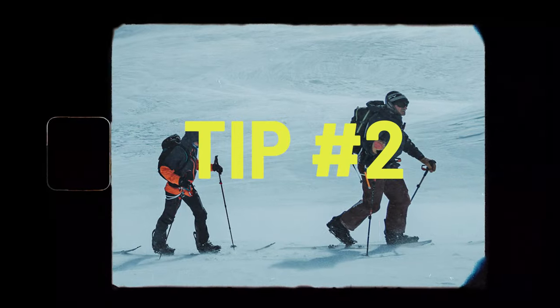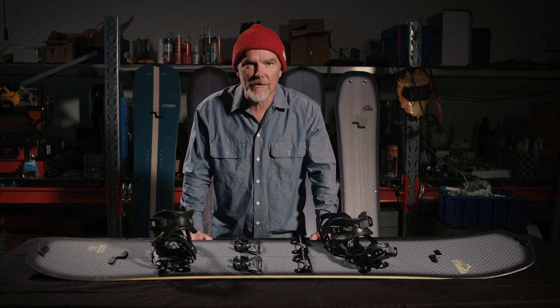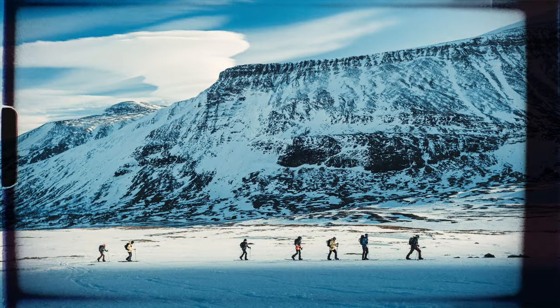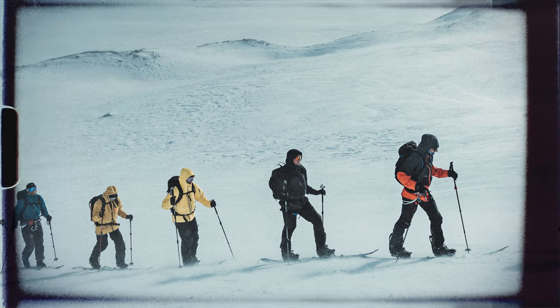Tip number two: wide is not the way to go when splitboarding. Traversing will be a lot tougher when touring. The correct width of a splitboard is the narrowest possible without booting out when edging. Following frozen skin tracks can be a nightmare if your split doesn't fit.